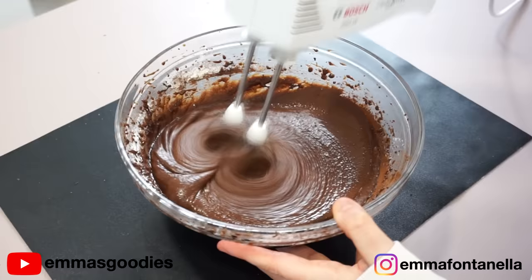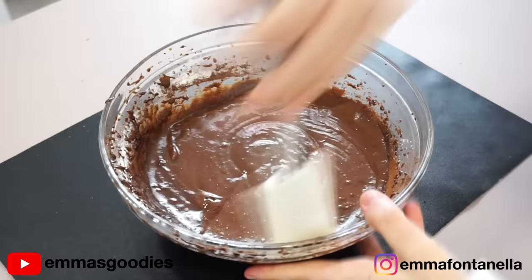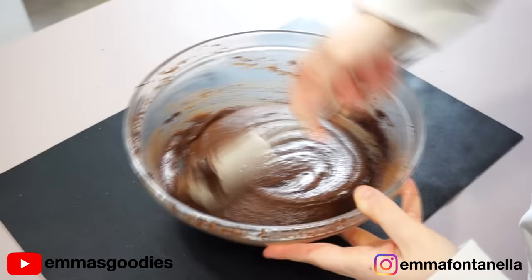After a minute or so, you should get this thick, almost brownie batter consistency — that's what we want. Scrape the bottom and sides of your bowl. It is highly important for this recipe because it's such a thick batter, and we want to make sure everything is well combined.